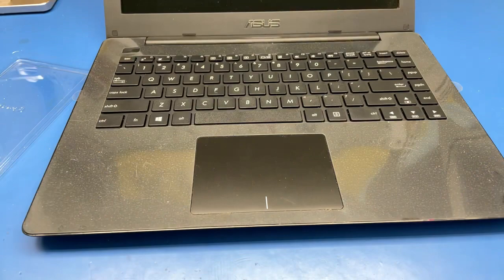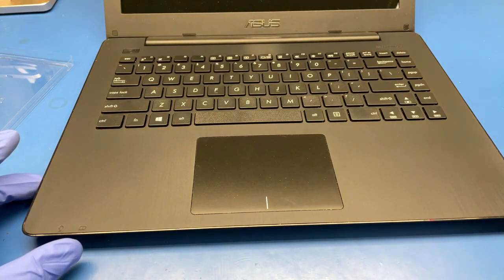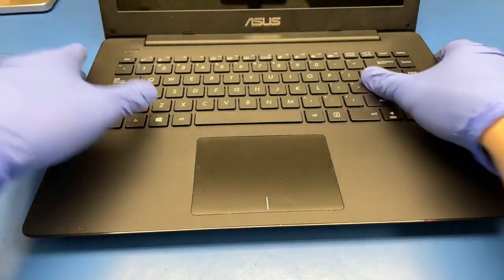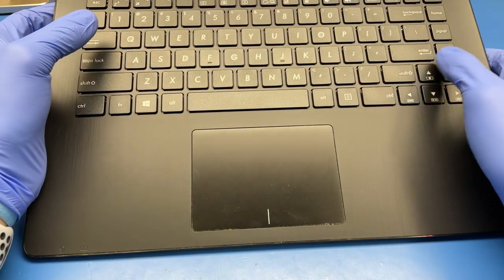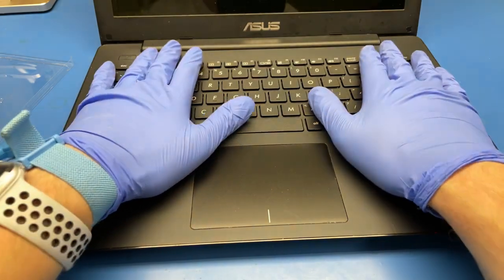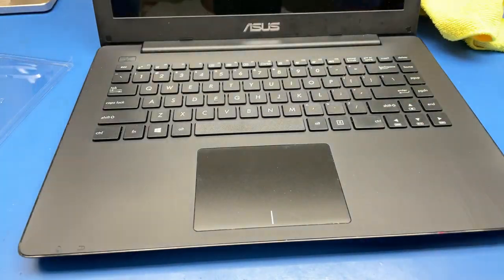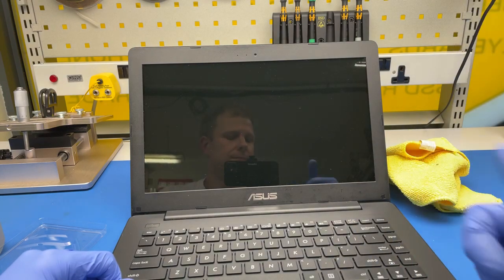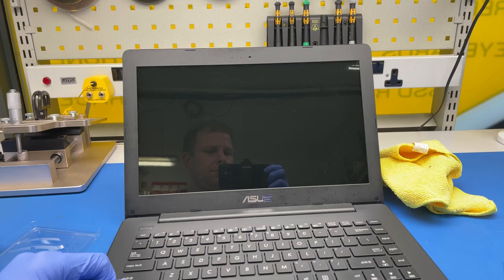Flip it over, and of course — ta-da! Nice and new. What I'll do now is probably change the keyboard layout in the system to the US keyboard, and it's good to go. Thanks for watching, and see you next time.